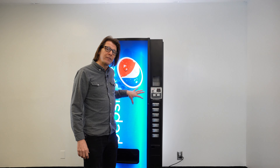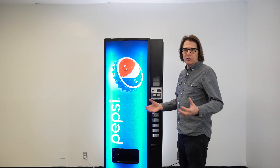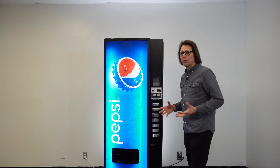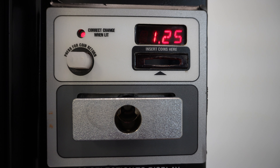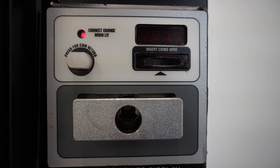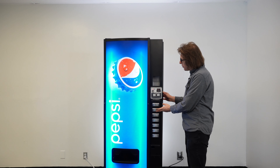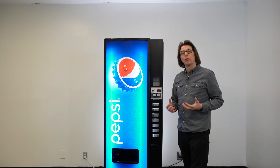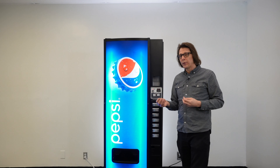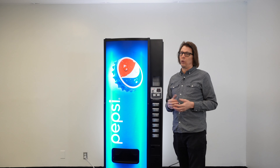I'm going to use this Dixie Narco 276E behind me. I've already prefabricated this problem to be able to show you how we can troubleshoot things. So where this problem lies — you walk up to the machine, press selection button one, and you're getting a price of $1.25. You go through and press your selections, and you may get a selection that says 'sold out.' But if I press number two, it's going to say 'try another selection.' Depending on the firmware in your STD control board in your E-Series machine, it may not say 'try another selection' — it may just say 'sold out.'